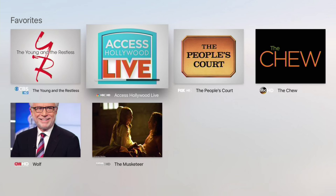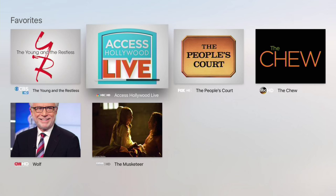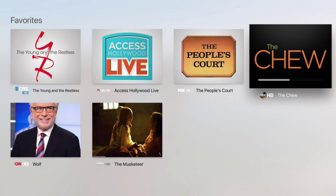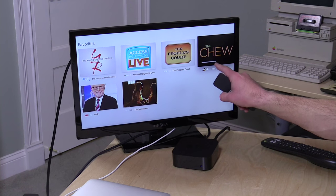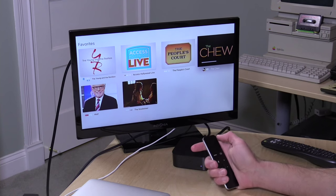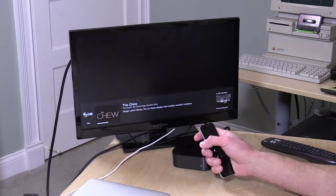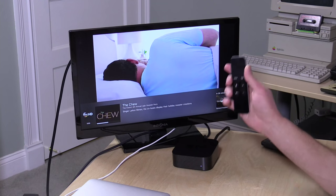What you're looking at right now are my favorites — the favorite networks that I established on my HD Home Run's web page initially. When you boot the app up, it'll default to those favorite networks. These logos are the logos of the shows that are currently running, and you can also see a little progress bar showing how far along the show is in its current broadcast state.